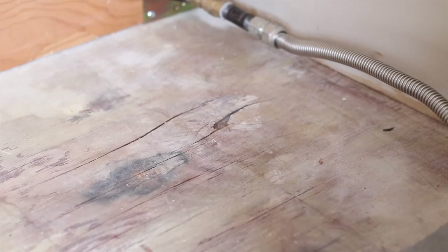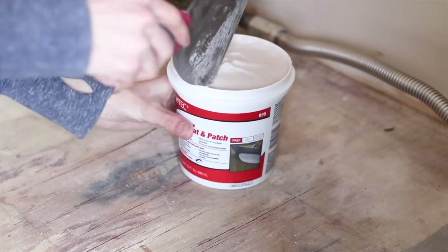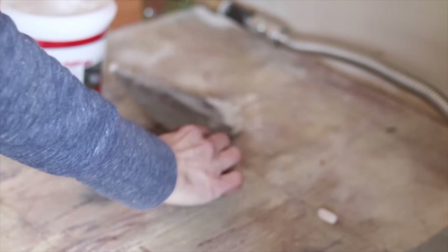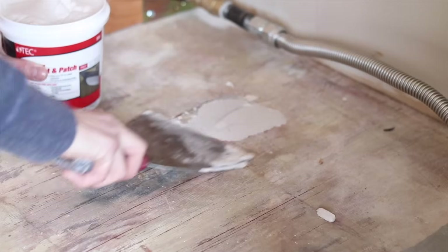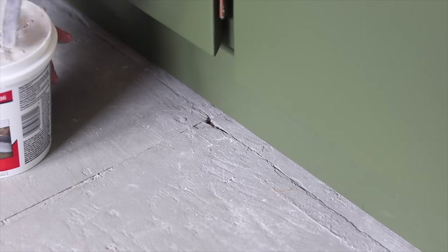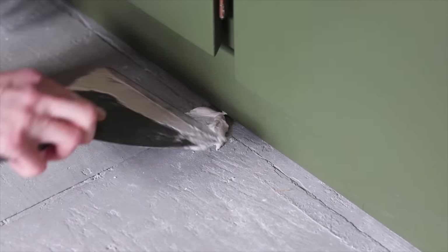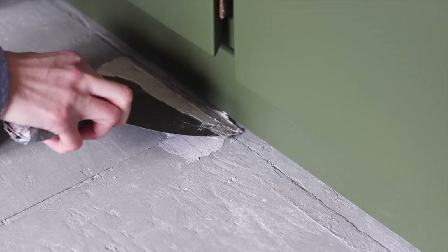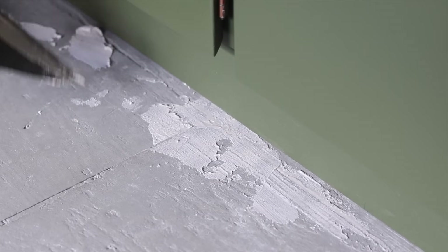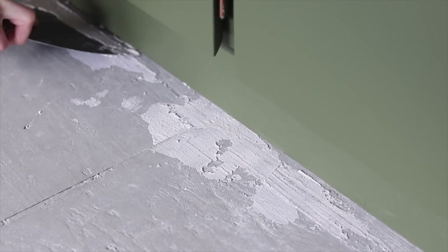To prep the subfloor, you have to fill any gouges. I found this skim coat and patch flooring product at my hardware store, and I'm scooping that into any pieces that are at least an eighth of an inch wide or deep in the subfloor to get everything flat and stable. You don't have to fill every little hole — I had about a billion holes from pulled staples, but I'm only filling anything that creates an unevenness of more than an eighth of an inch across a four-foot span.